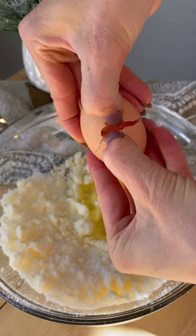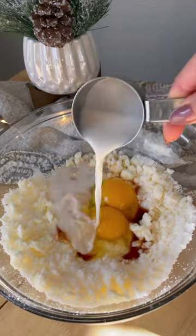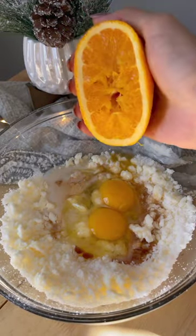Cream your butter and sugar and then add your eggs, milk, vanilla extract, and fresh squeezed orange juice and orange zest.